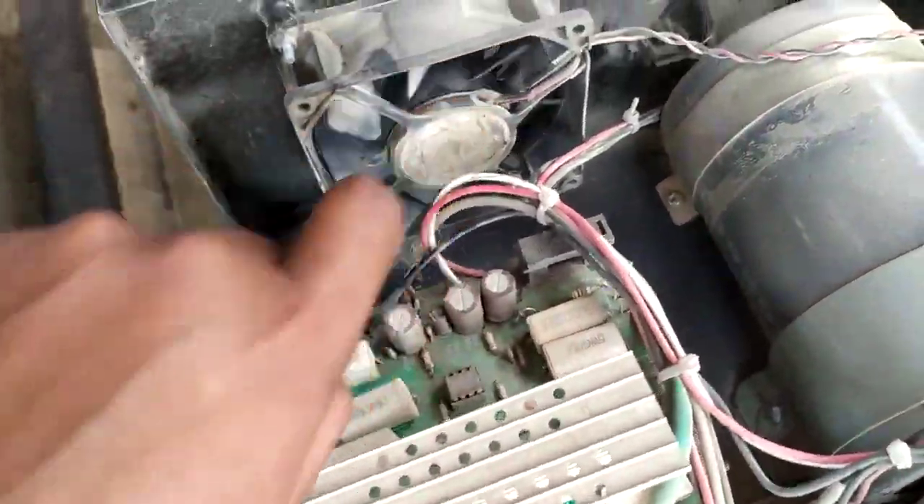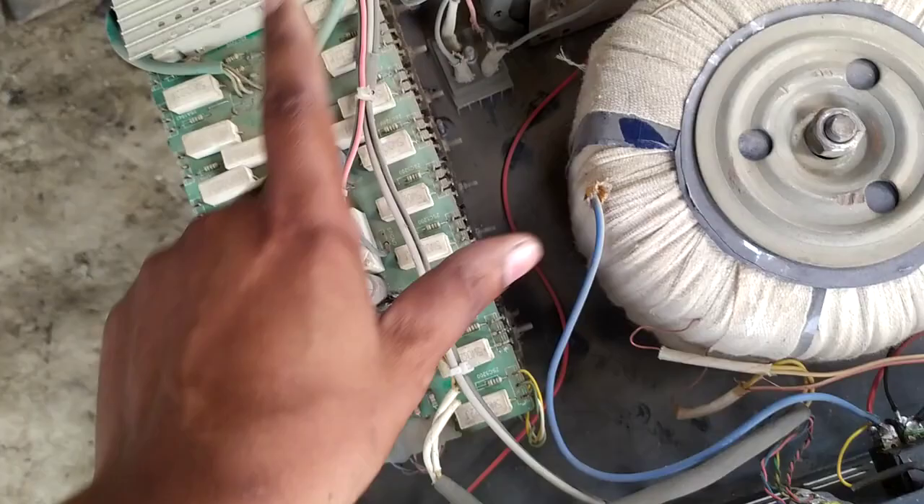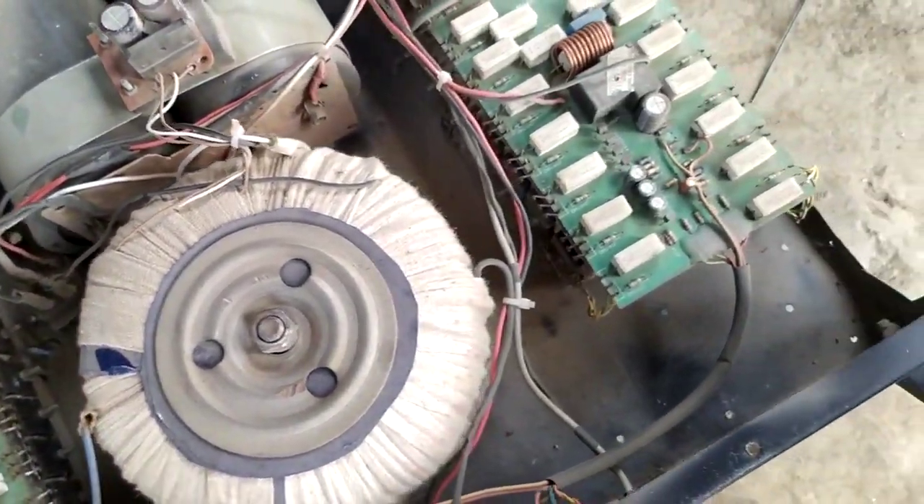I'm going to show you the Japanese Phangula High Spirit. It's a Japanese capacitor. It's a tonic transformer. This set is done with a tonic transformer.